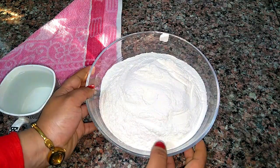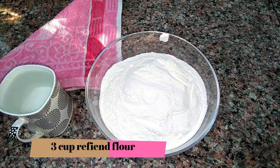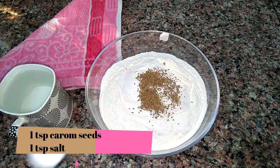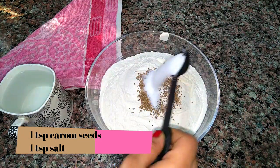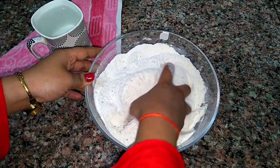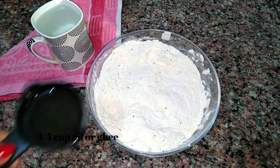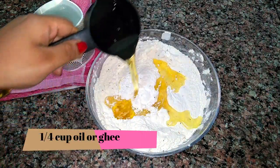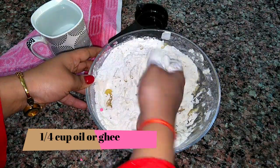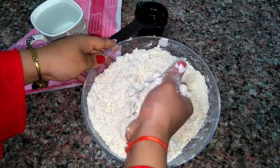First of all, we'll make dough for the Samosa. For that, I have three cups of plain or refined flour. Now I'm going to add one teaspoon of carom seeds and one teaspoon of salt, and give it a good mix by hand. Now I'm going to add one fourth cup of oil. You can also use ghee if you want. Rub the oil with the flour really well — it's called the salt crust method.